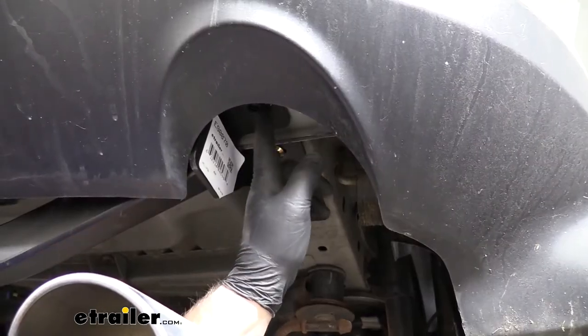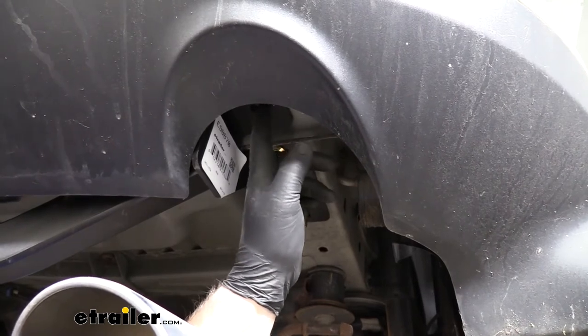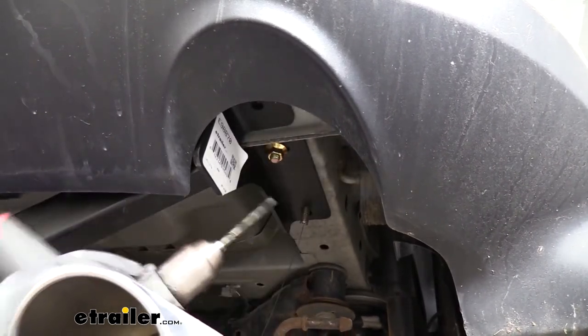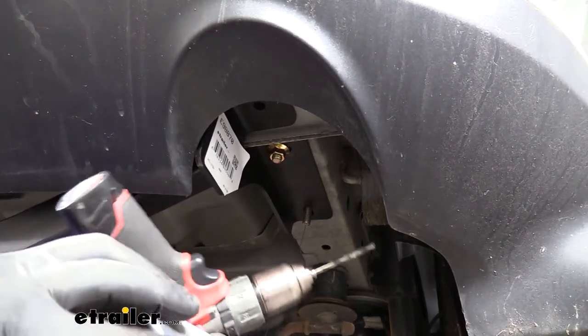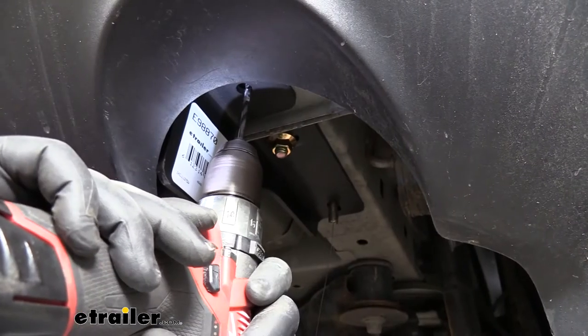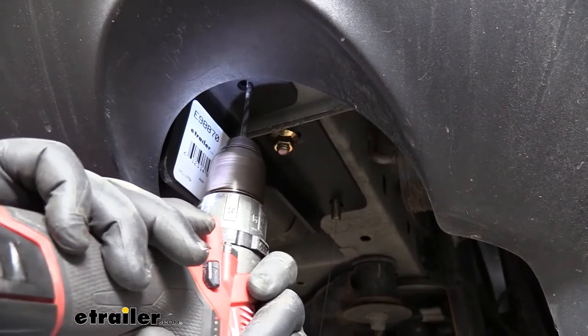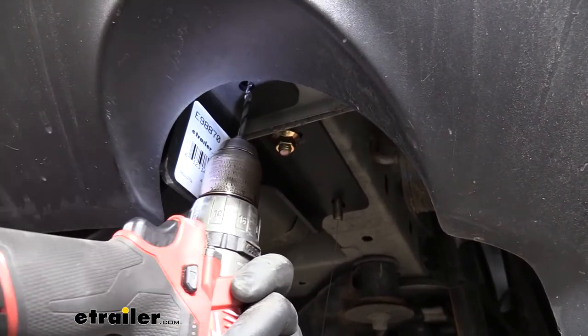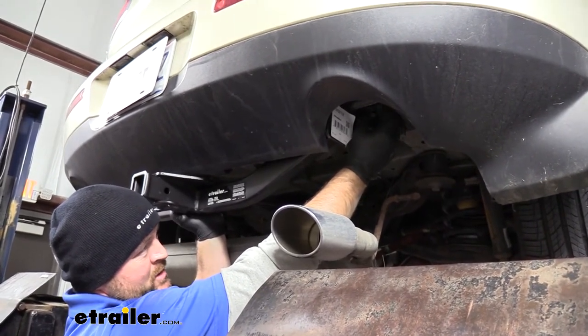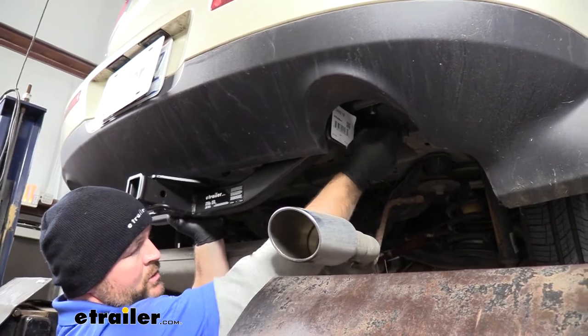We're going to take a drill bit and drill this hole out to 17/32 inches. We're going to use our hitch as a template. I'm going to start with a small bit, pull the hitch down, and then drill my hole out the remaining way. Once you have a pilot hole drilled, we'll come back, remove our hitch, and then drill out our hole the rest of the way.